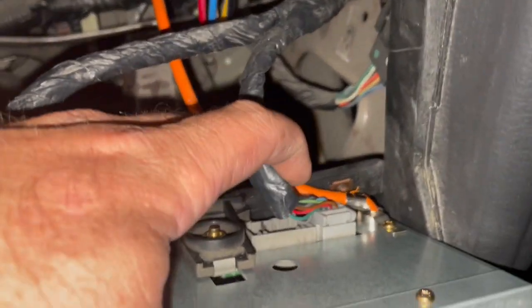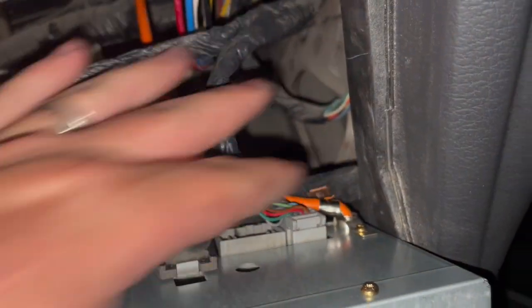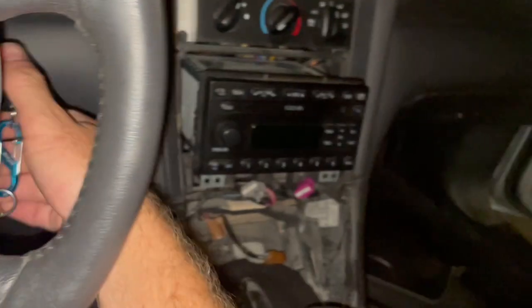So if you have a 2001 to 2003 Mustang, the Mach head unit is the same, but in 04 they did change it — the harness is different on the back and the satellite buttons are in a different spot.